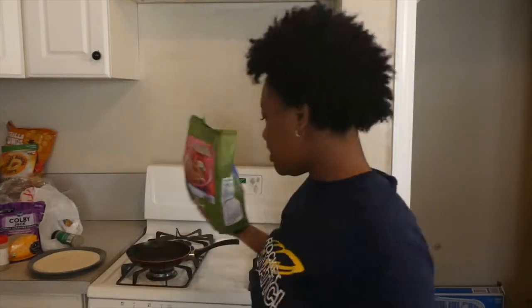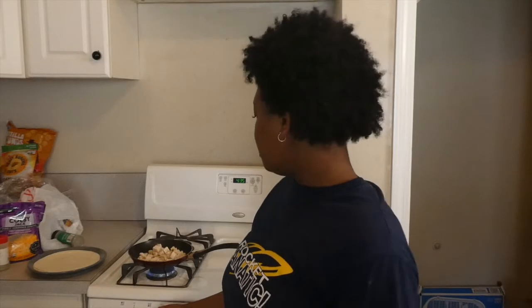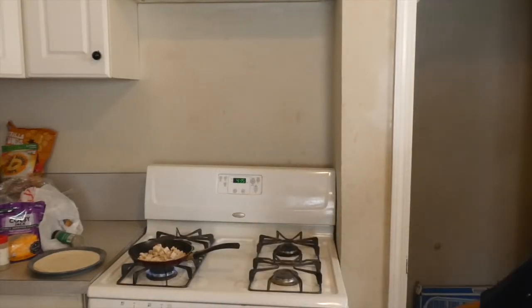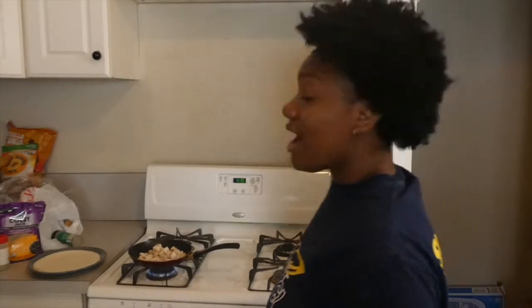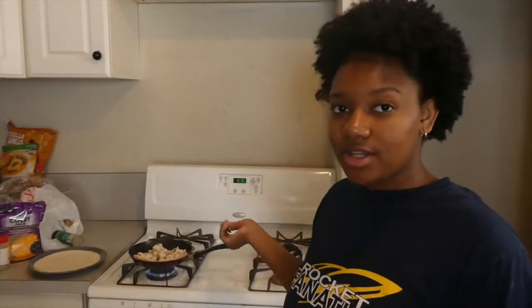We're going to let this cook — I don't even know the approximate amount of minutes, but I just eyeballed it. This is frozen and it's okay to put it in the skillet frozen because it's gonna cook anyway. But about halfway through it cooking, I'm gonna add the seasoning so it can soak in the flavor.